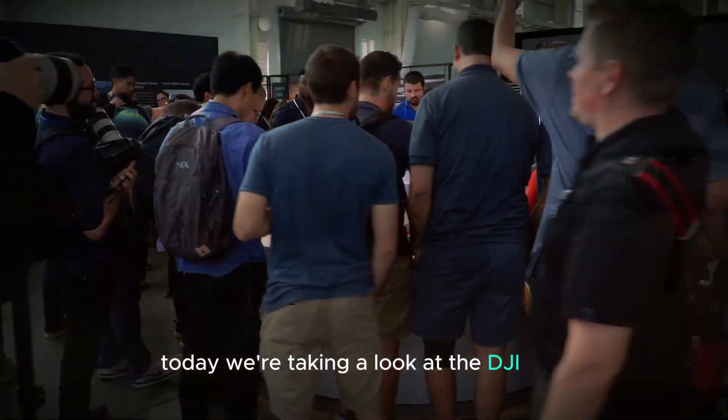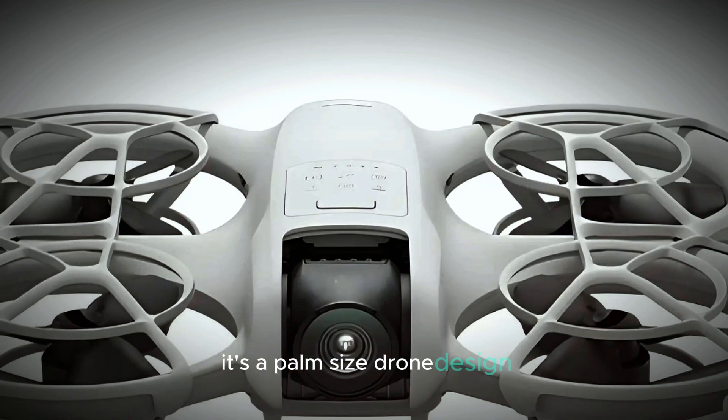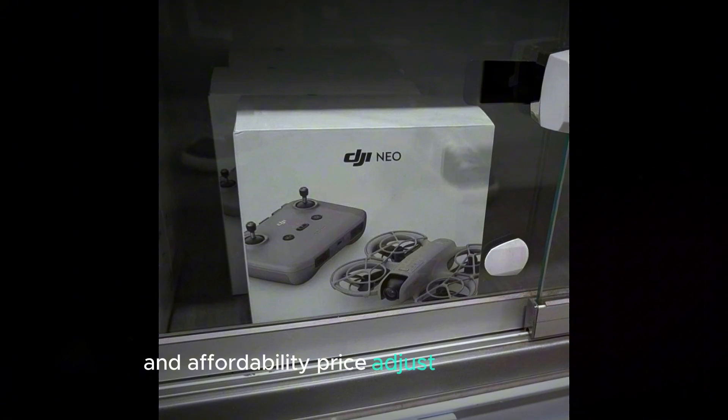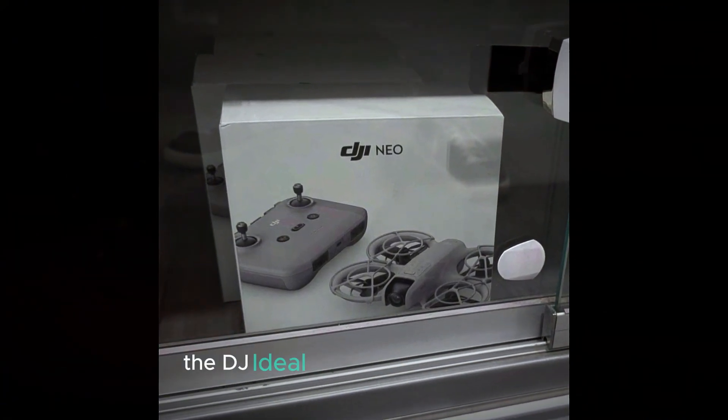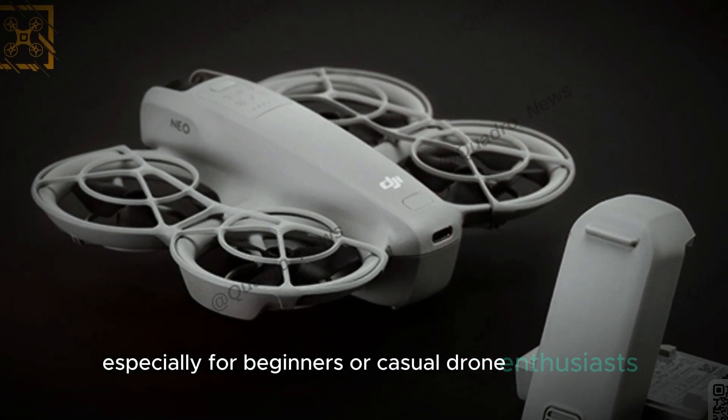Today, we're taking a look at the DJI NEO, a new entry in the world of drones. It's a palm-sized drone designed for those who want a balance of quality and affordability. Priced at just $300, the DJI NEO brings a lot to the table, especially for beginners or casual drone enthusiasts.